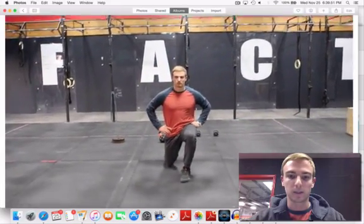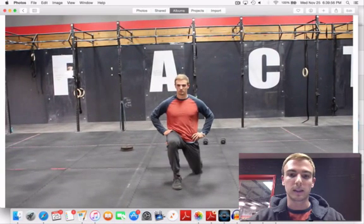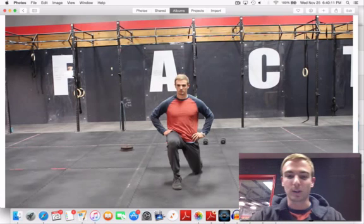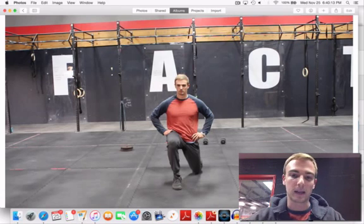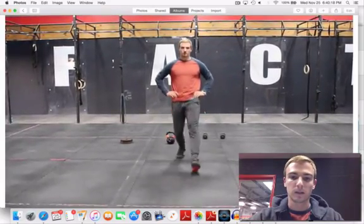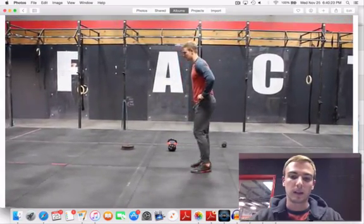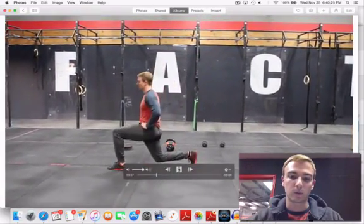For the stepping lunge, I'm going to step out and then back. At the step, I'm going to keep my shoulders squared away and keep my hands on my hips — this is a good indication that your hips are squared. Your front foot stays flat on the ground. We're going to touch the back knee and proceed. Now I'm going to show you a few from the side.